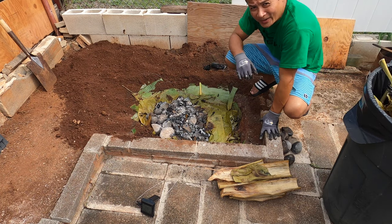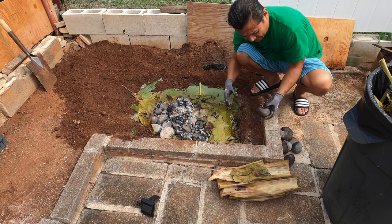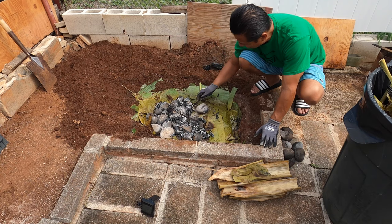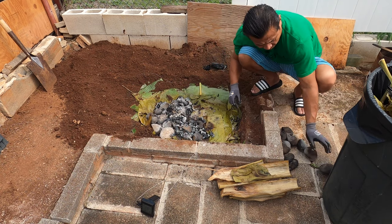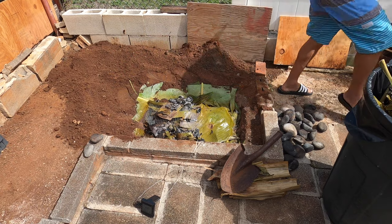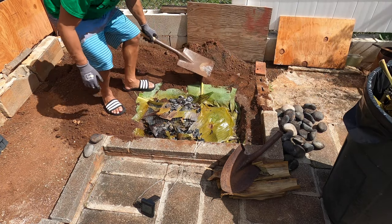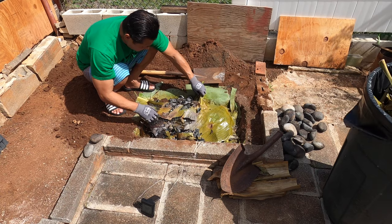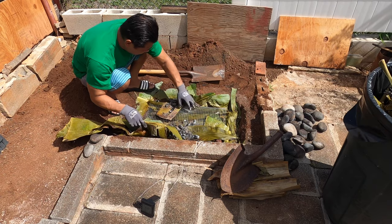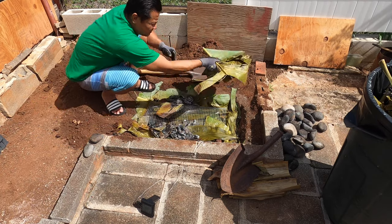That's what you call the old Hawaiian oven — that is crazy. I wanted to try these river rocks. They're really hot. I just have the gloves on so they're not too bad, but these ones are really hot.